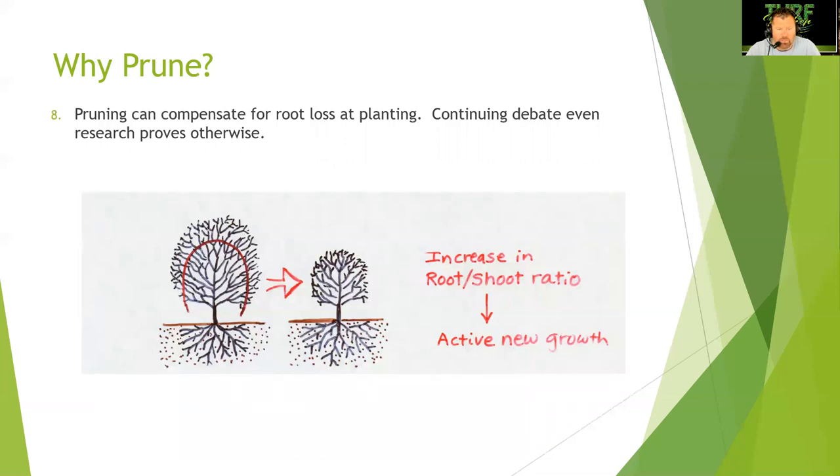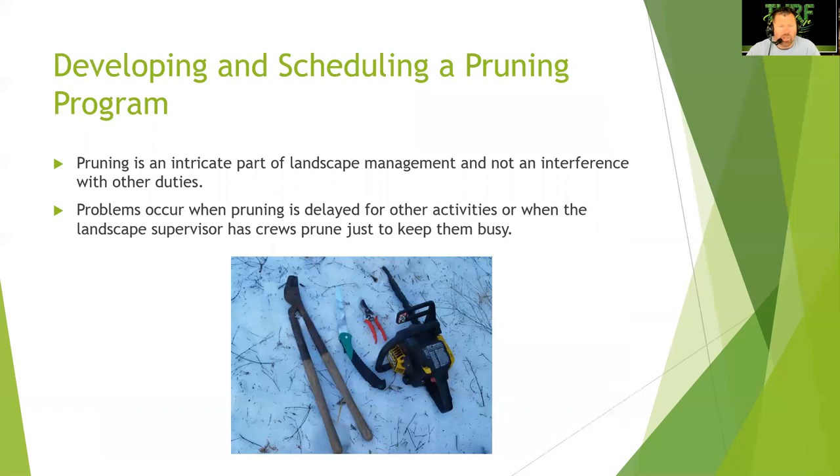Pruning can compensate for root loss at planting, though research continues the debate. We have an increase in root-to-shoot ratio with active new growth. It's probably going to be talked about long after I'm gone — same thing as removing wire baskets and whether we should bag grass or not. It's just one of those things we'll always debate in the green industry. Get out the hedge clippers and let's go to town? No — don't just do it because you don't have anything else to do.